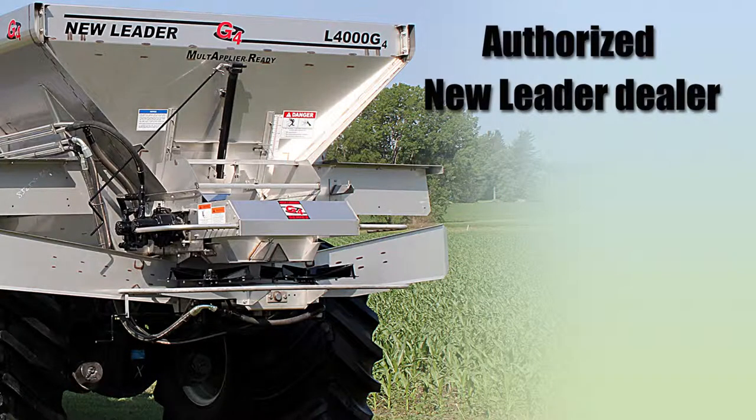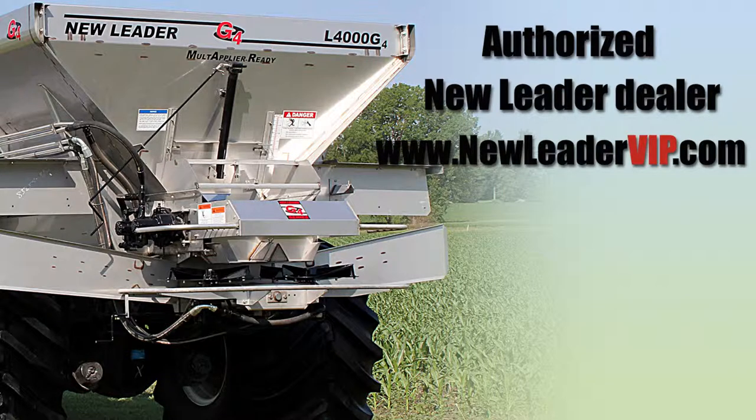Contact your New Leader dealer for more information, or visit NewLeaderVIP.com.